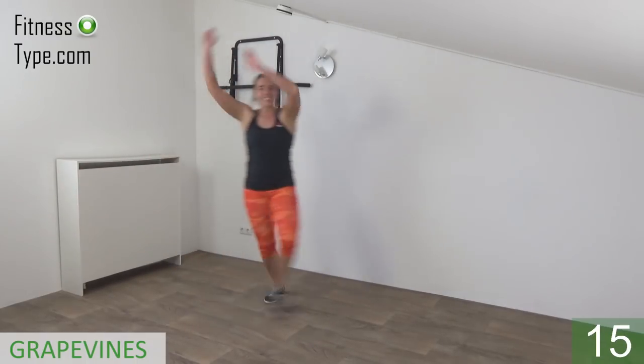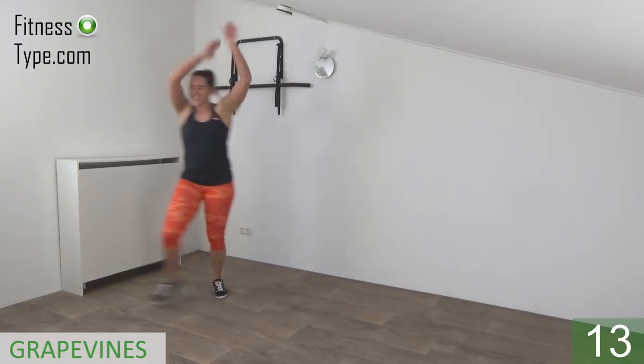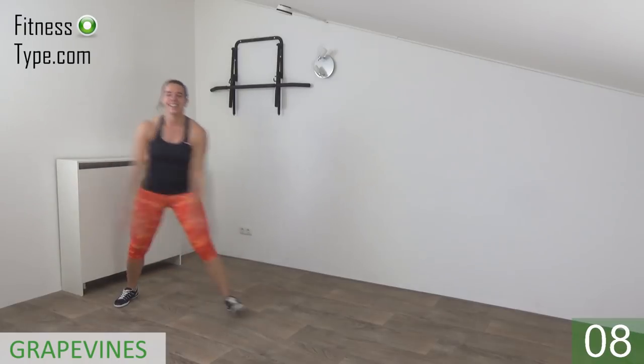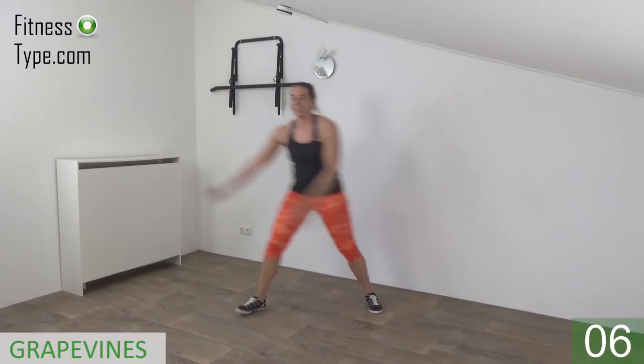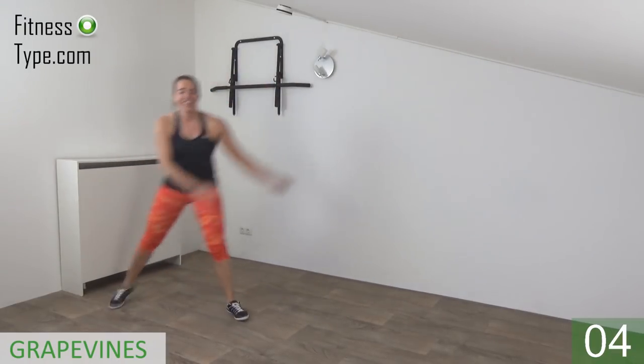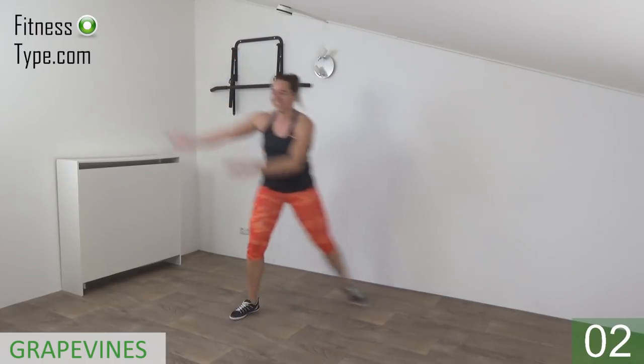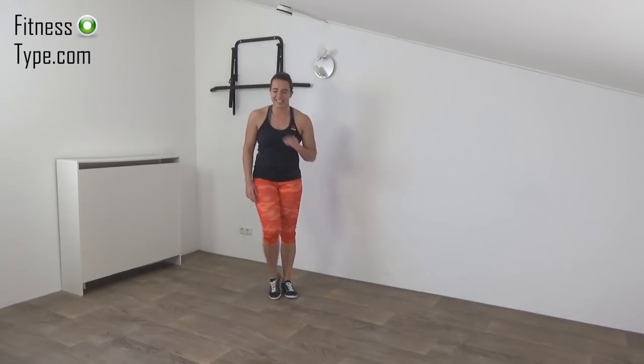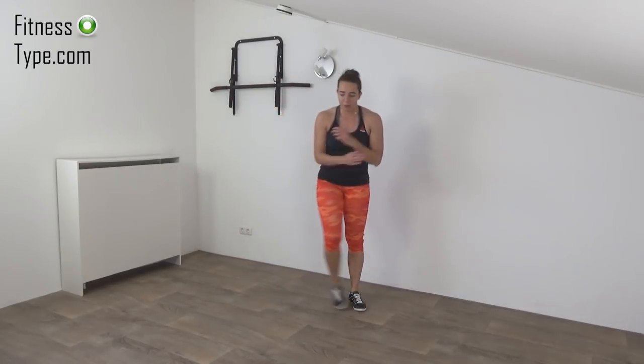15 seconds left, just a few more. Cross — almost there — last one, and that's it. Get your breath a little.